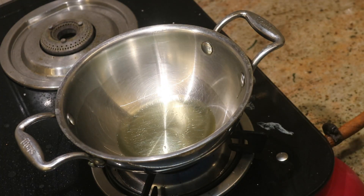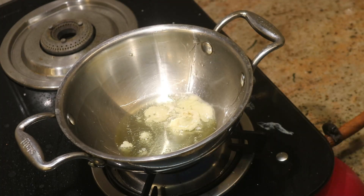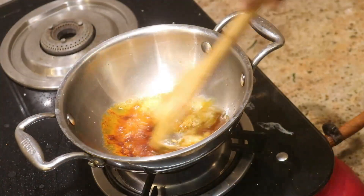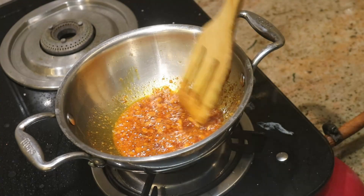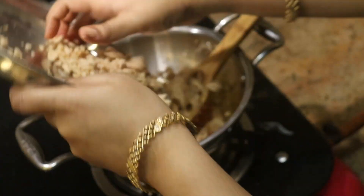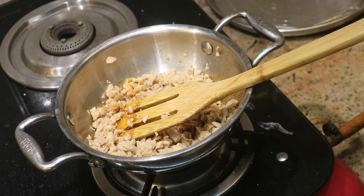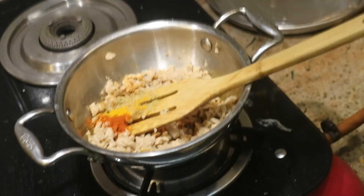For the stuffing, add oil to a pan, then add the ingredients. Add a teaspoon of salt and a teaspoon of pepper. You can adjust the seasoning to your preference.